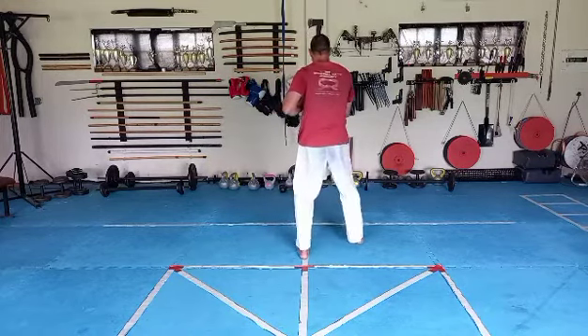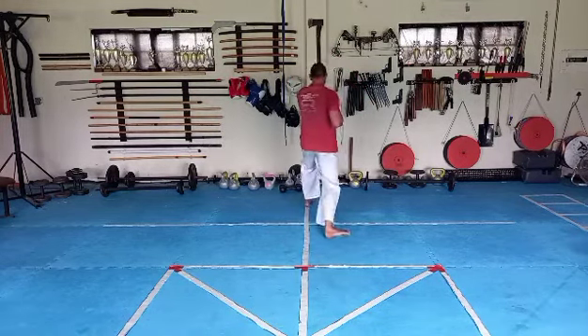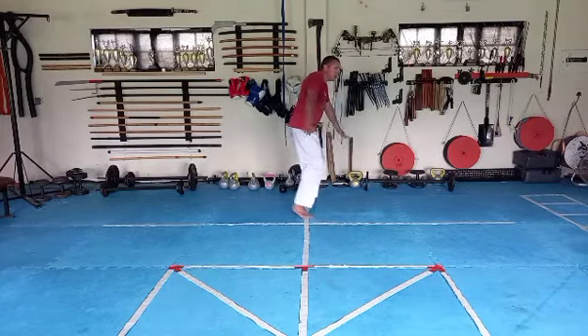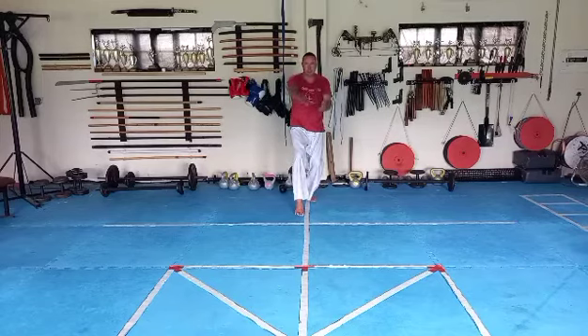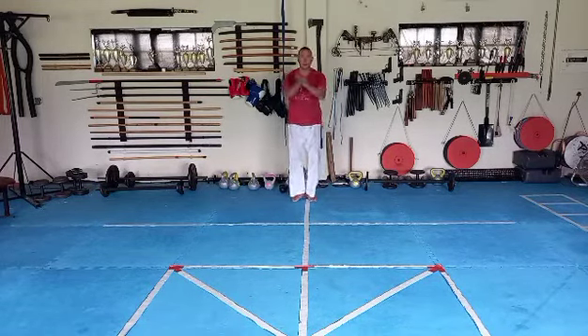Left foot turn, right foot does a short step, left hand punch to the chin, left leg step long, drop the right palm down, swing the left hand under — pull to your left shoulder, pull to your left side — block, push, down and finish.